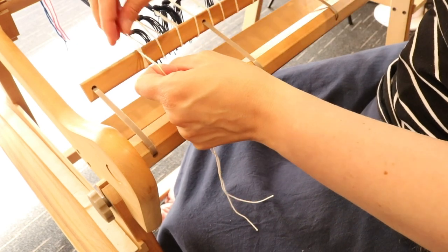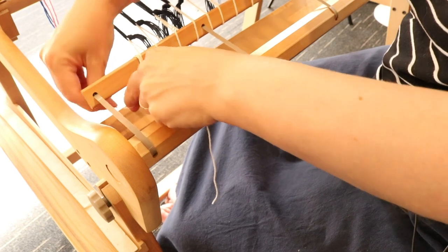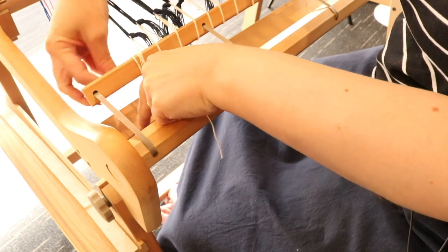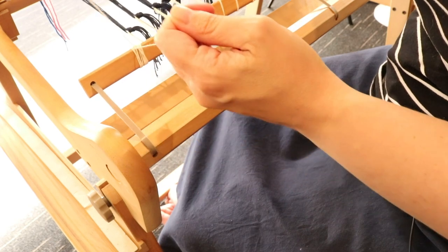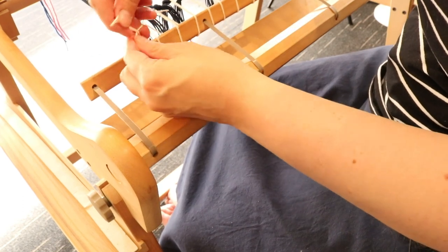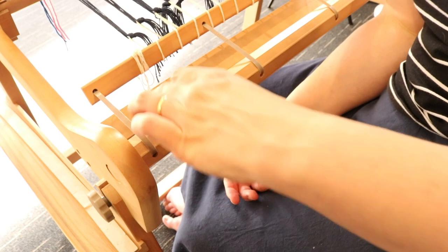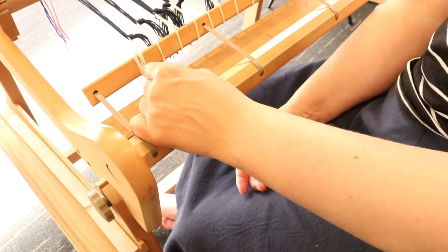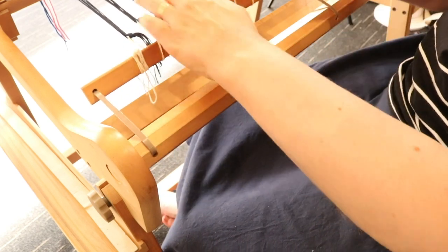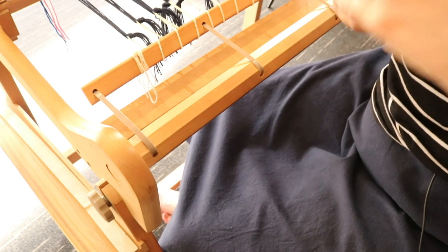Separate the two strands — remember we had the doubled-over yarn, so we've got two strands — and wrap one around one way, the other around the other way, doing that a couple of times just going around each other. Then bring it to the top, do a single knot, then do a bow, and knot that bow. The idea is you've got a really firm knot, but if you need to undo it you'll be able to without too much difficulty — you might need to if you become dissatisfied with your tension or something slipped.